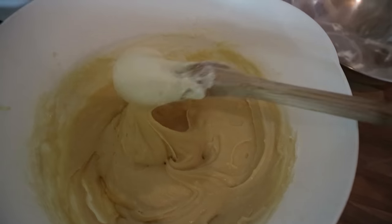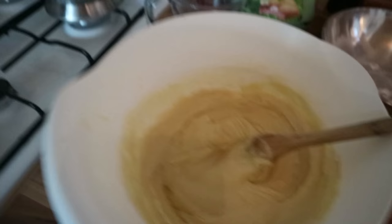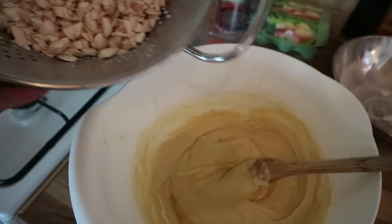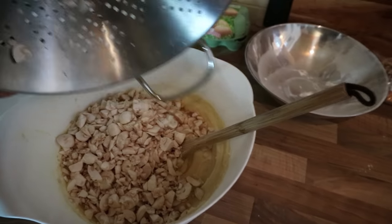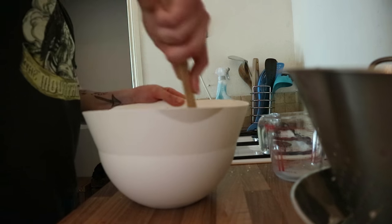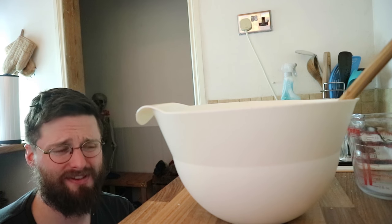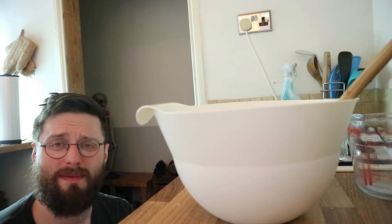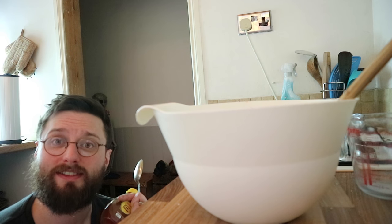With a bit of luck and some elbow grease you should have ended up with a fairly smooth cake batter. Now it's time to potentially ruin the entire thing by adding 400 grams of mushrooms. Once you've done that, it's time to add two heaping tablespoons of honey and a small handful of walnuts.